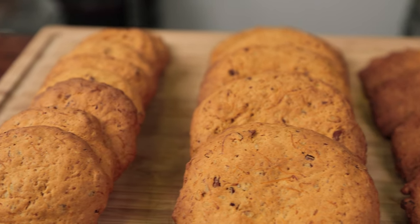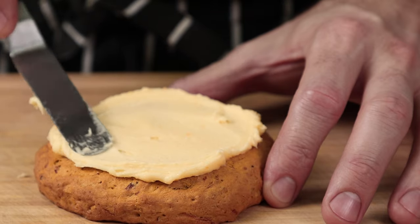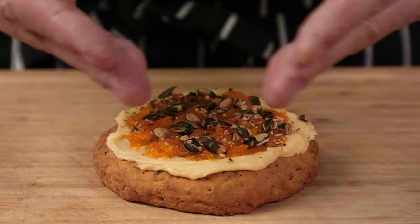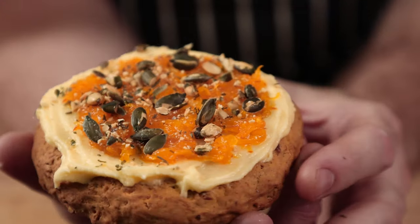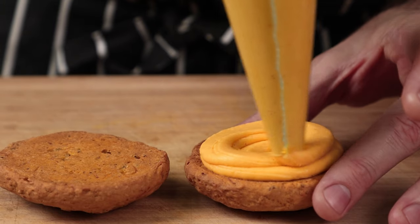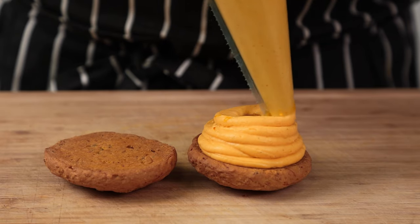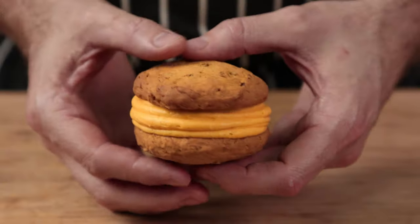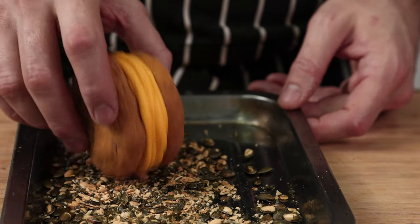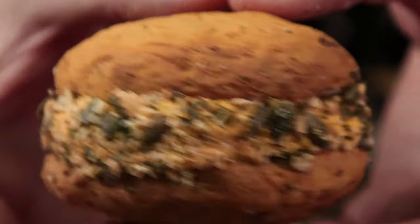These are all okay as they are, but we don't do okay on this channel. Frost your stuffed cookie with pumpkin cream cheese frosting, top with plenty of confit pumpkin and roasted pumpkin seeds. For a whoopie cookie version, custard up a small plain half, hide some pumpkin confit inside, then close it up with more custard and another cookie half. Press down gently, then dip the outside in toasted pumpkin seeds.